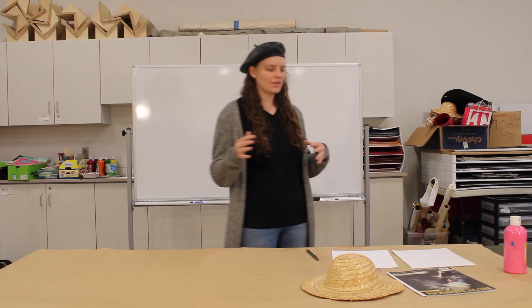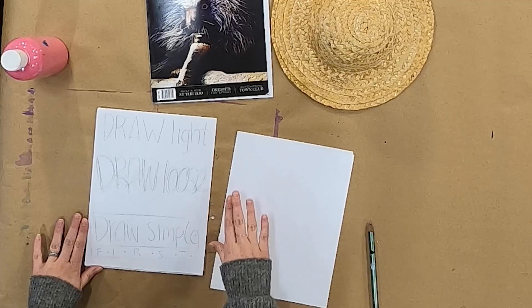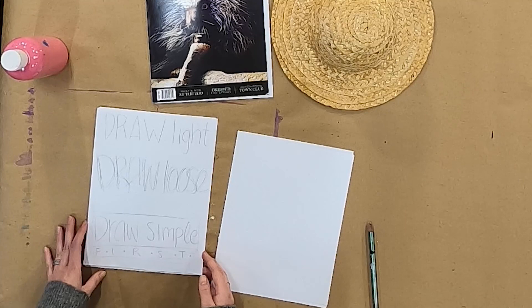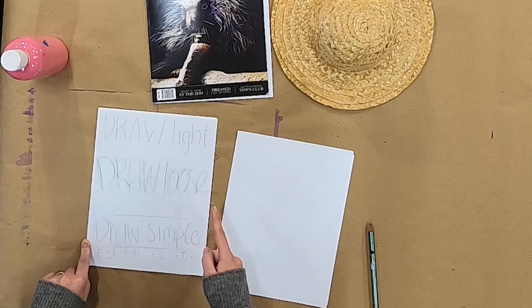I have some really great drawing tips for you so that you can learn how to draw anything. My three biggest tips for drawing are to draw light, draw loose, and draw simple first. Doing these three things can really help you set up a foundation for a drawing, instead of drawing something and not being happy with how it's turning out. These let you draw simple, loose, and light so that you can change your drawing quickly in the beginning before you get too far in.